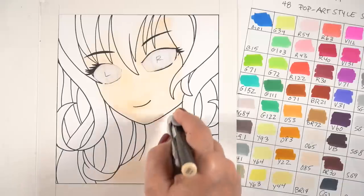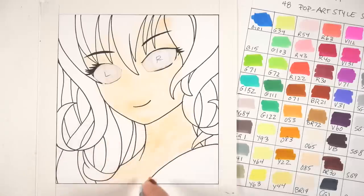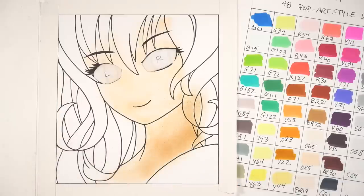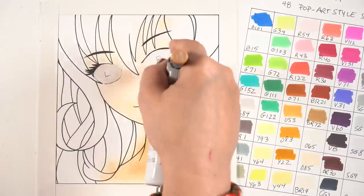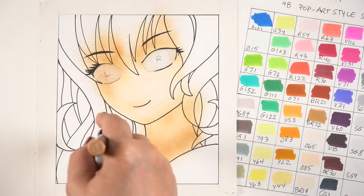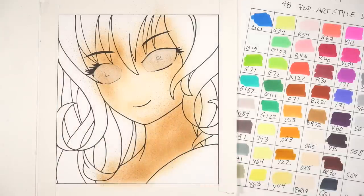I wanted to test whether these markers would work with my Copic airbrush. If you push the marker all the way through, it doesn't snap into place the way a Copic would, but it does work — the angle is going to be a little different. If you're an airbrush user, just know you might need to adjust and get used to turning it a different direction. It seemed to work pretty well. I airbrushed some of the hair area — I can cover that up with hair color later so I wasn't too worried. I also decided to put darker color in there for more dimension around her face.